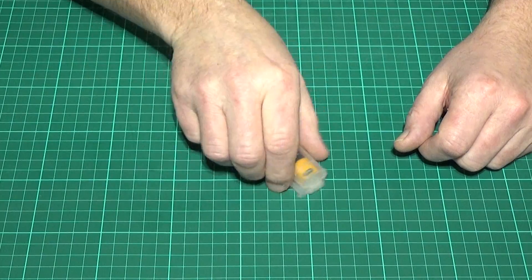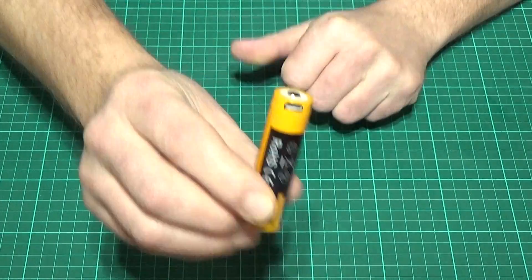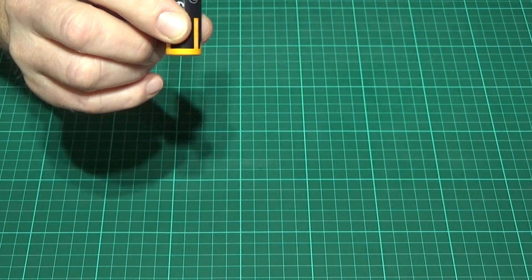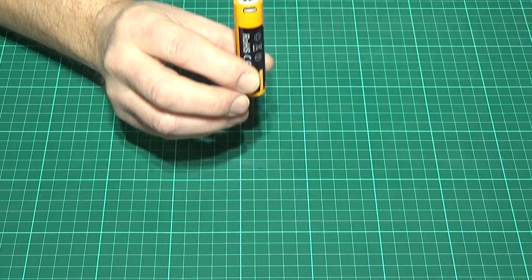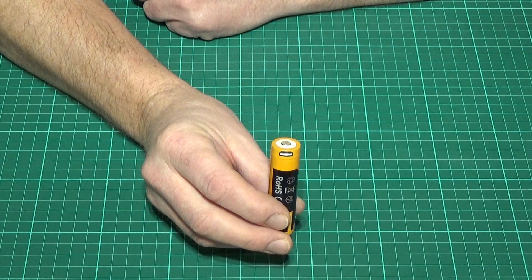This second battery is the same but comes with the added bonus of having a micro USB charger built in. The model number for this battery is the ARB-L18-2600U, which gives the classification that it's the rechargeable version.